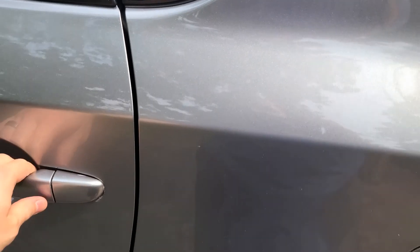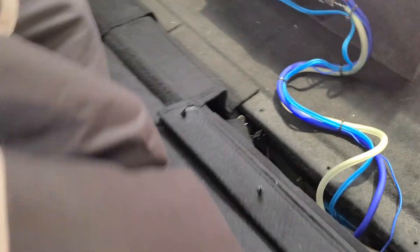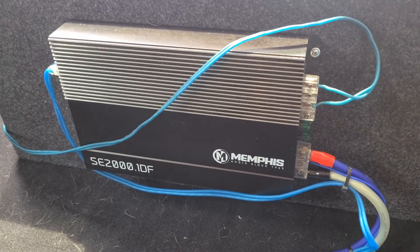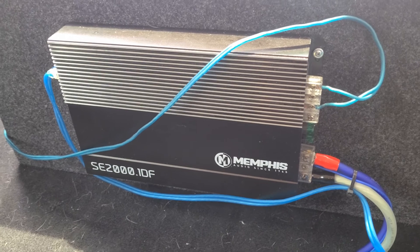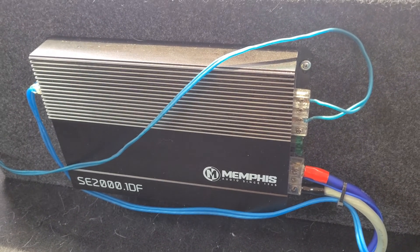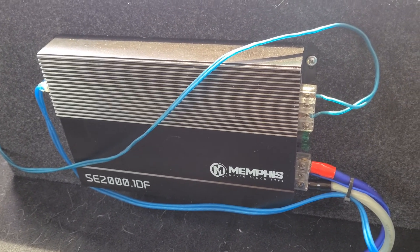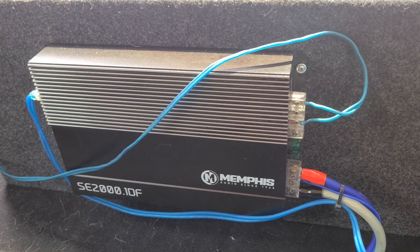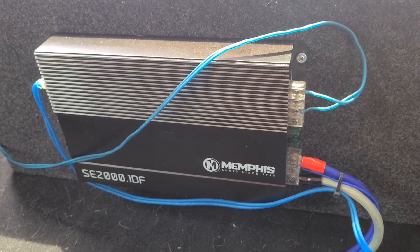We're going to open the back door and look at the back of the amp. When getting an amp, make sure the wattage is something your alternator and battery can handle. If you try to pull too much power, it can damage the electrical system — more specifically the alternator — or you may need to upgrade it. It can also pull power from other areas of the car if your alternator isn't set up to handle what you need.